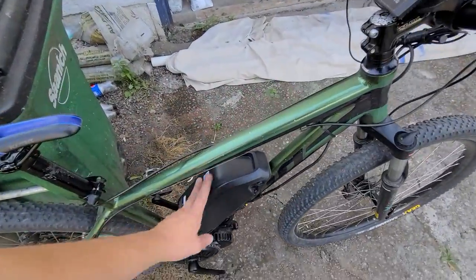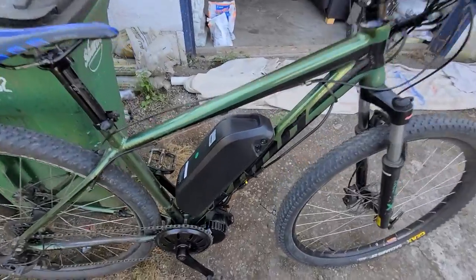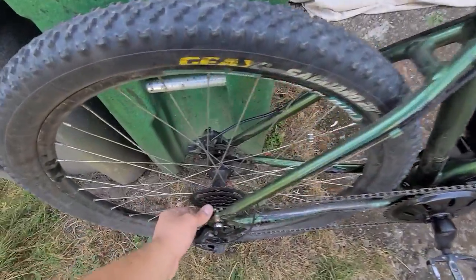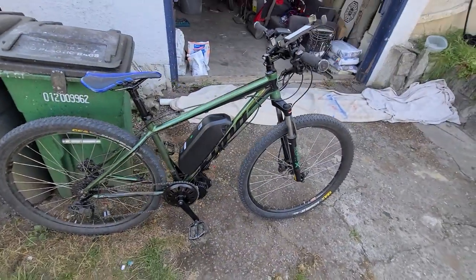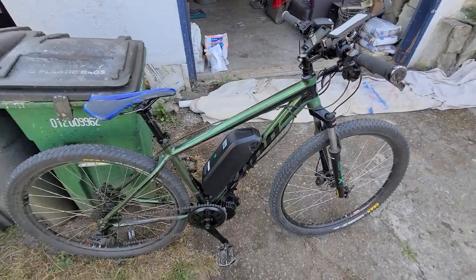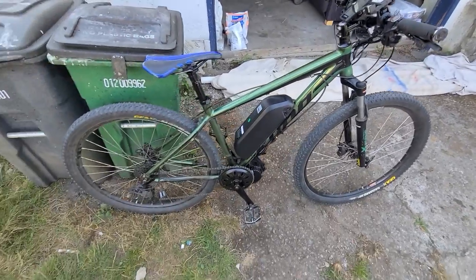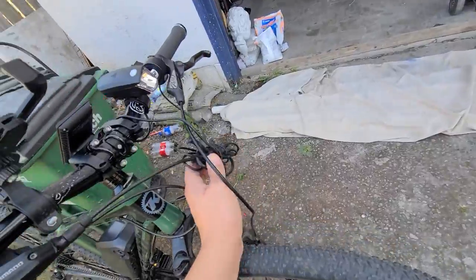I got the Bafang 1000-watt kit all installed. I ran into a couple of issues getting the bottom bracket to fit — I had to grind it out a bit — but it did work. I'll have to adjust the derailleur a little bit. It should have taken about an hour, but it ended up taking a couple of hours since it was my first time. If I have to do this again I could probably build one of these in about an hour. Here's my cable management — I tried to keep it as tight as possible.